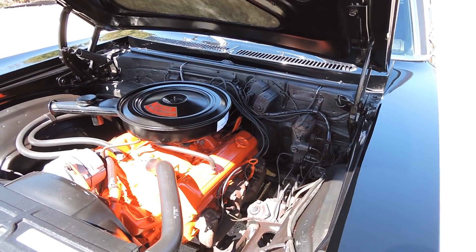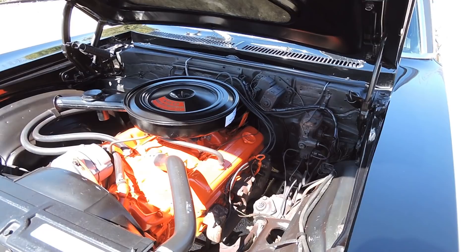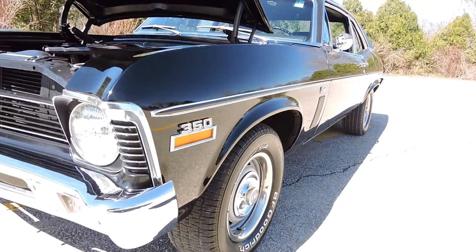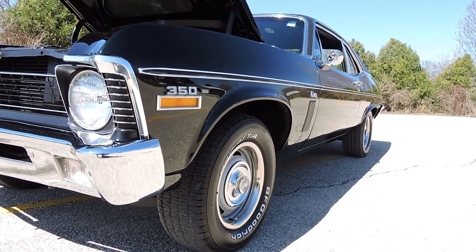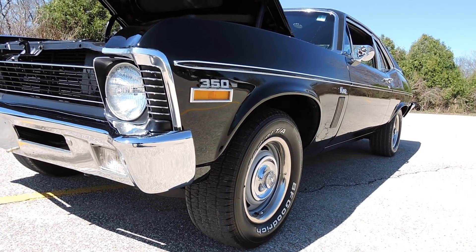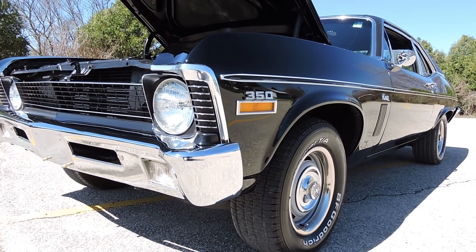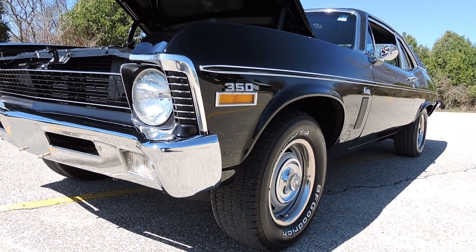The interior is exactly that today — four-speed black bucket seat, all restored interior. This car has had one paint job, and it was a color change from gold to black. This black paint is absolutely show quality, laser straight from bumper to bumper. I don't see anywhere on it going through the car that shows any other color but black — a beautiful repaint on this super clean 1970 Chevy Nova.